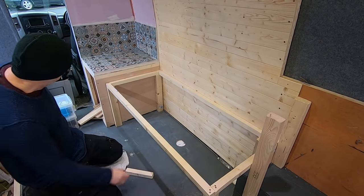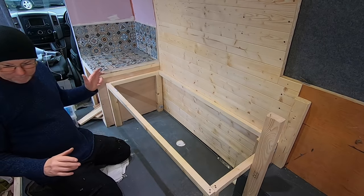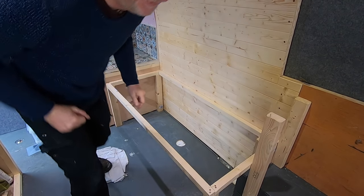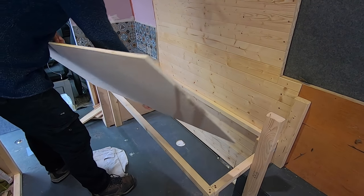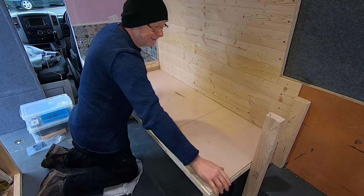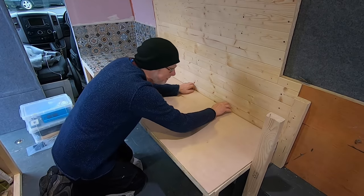Voilà — there you go, a really simple frame. All I need now is the top. Here's one I cut earlier. There you go — so that is my bench seat done.